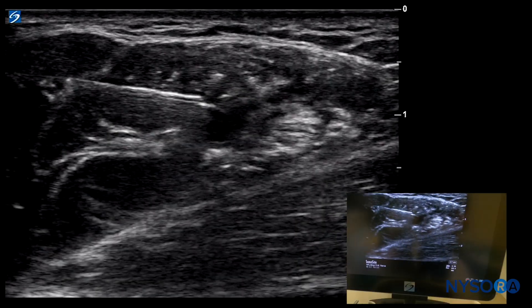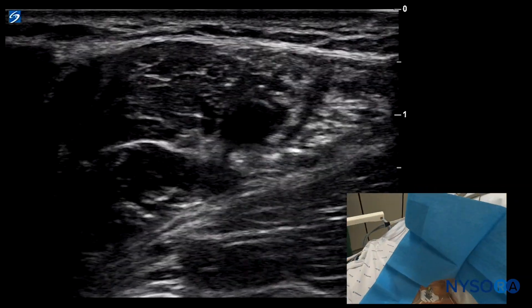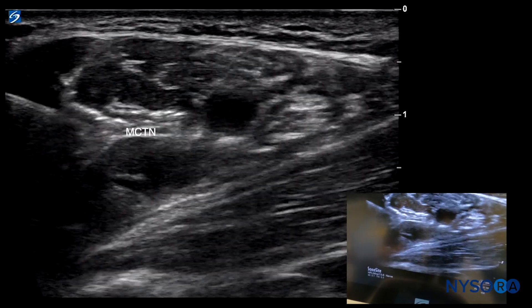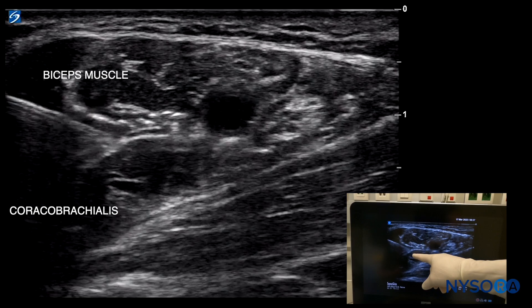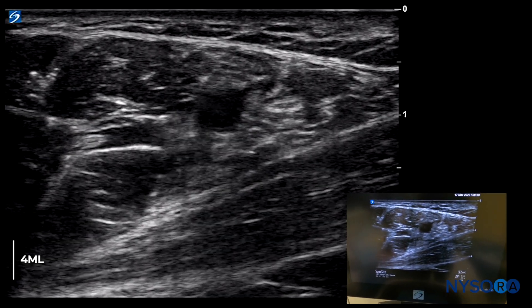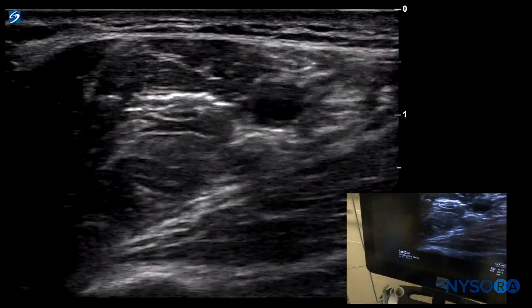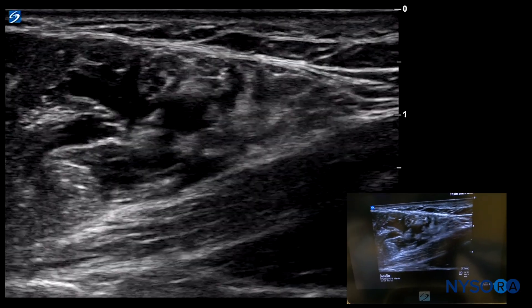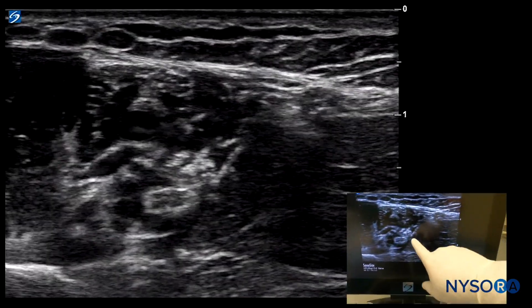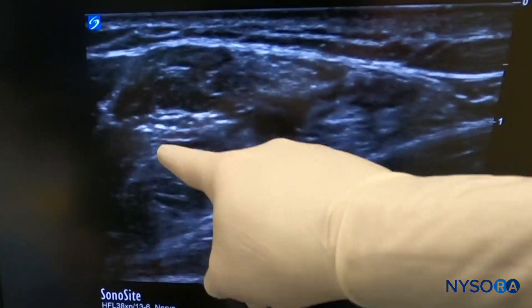We inject another eight milliliters. The only thing left to block is the musculocutaneous nerve. We go back into the biceps with a sharp angle redirection, almost out-of-plane, and steer the needle in the fascia or sheath between the biceps muscle and coracobrachialis. Pulling back slightly into that sheath gives us a nice injection for the musculocutaneous nerve. Examining afterward, we can clearly see local anesthetic around the ulnar nerve, median nerve, and radial nerve — the whole sheath is filled.